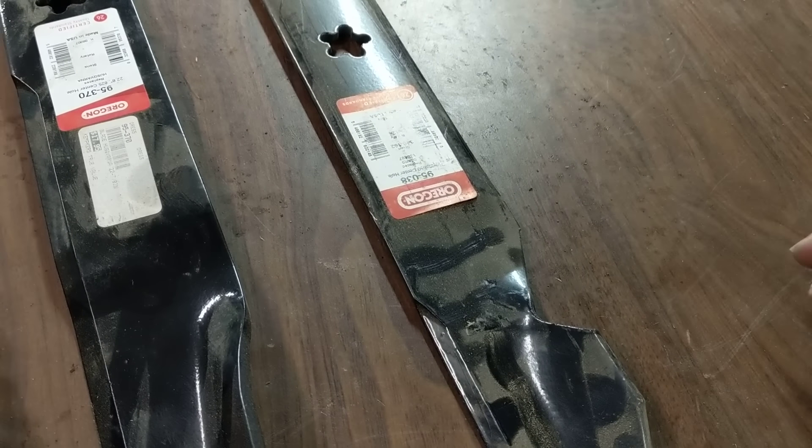If somebody's having a rougher running deck, especially if you're low on horsepower, sometimes this actually makes things run a little bit smoother — a little less strain on the clutch. We're talking a very minute difference, so you may never see the difference. Then, right next to it, is a standard high lift blade.